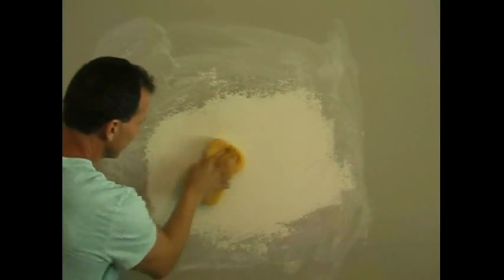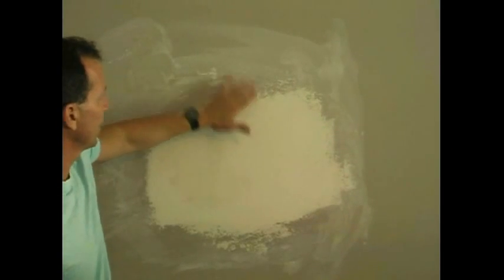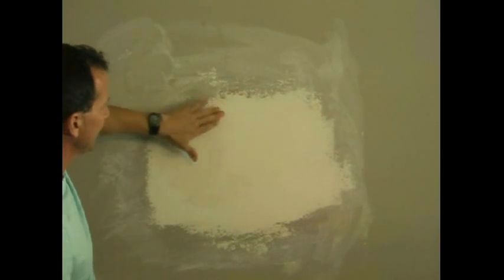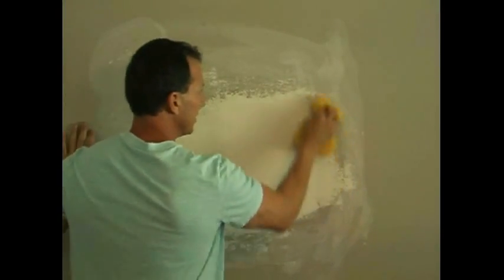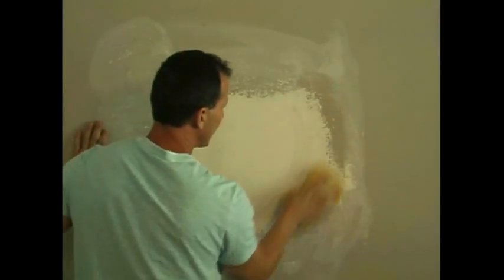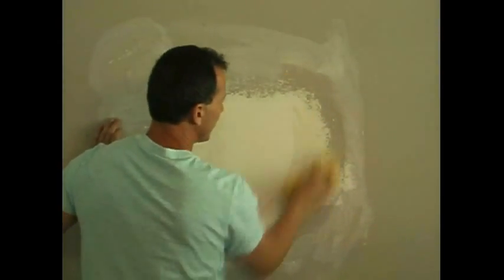Now we're just going to smooth out these little spots — it'll only take a couple of seconds. I like to make sure to feather the edges because this is what's real obvious. If you have the texture that goes into the smooth part and it's not feathered out, you're going to see exactly where this is. So we want to make sure we get these edges feathered good. Take the smooth part of the sponge, wet it good, then come back over with the texture part and feather it in.